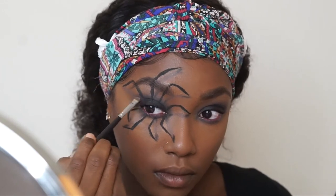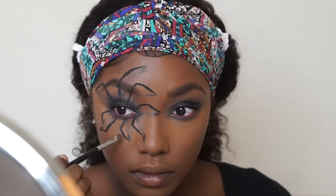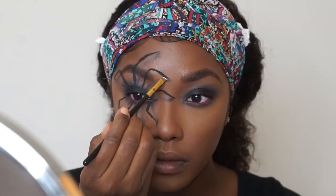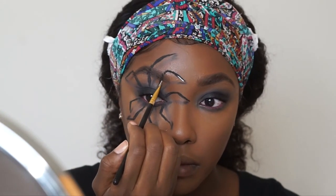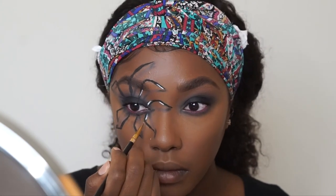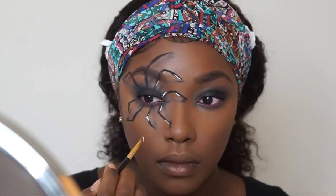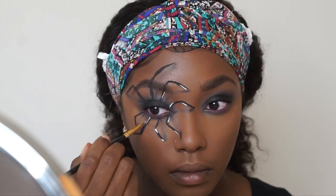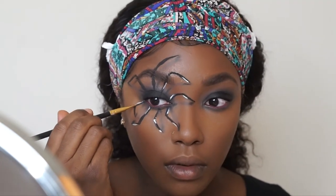Once I'm done doing this on each leg, I'm going in with the NYX White Eyeshadow Base and an angled eyeliner brush to create the highlights on the spider. At two random points on each spider leg I created highlights so it looks ultra 3D and like it's crawling on my face.